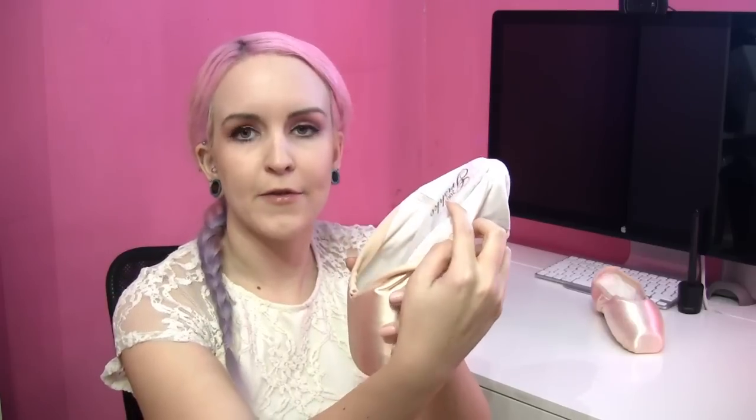Typically the Grishko 2007 comes in a three-quarter shank, which means that the flexibility is more at the three-quarter mark. It's kind of like — imagine you've got a shank and it's being cut. Some professional dancers who wear Freed or other brands tend to cut their shanks down at the three-quarter mark, so they find where their arch is and cut it so the shank conforms to the arch a lot quicker.